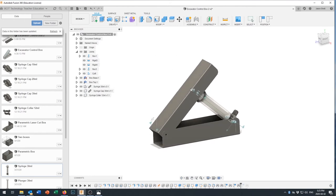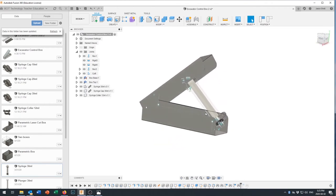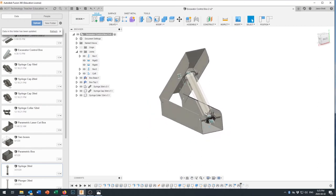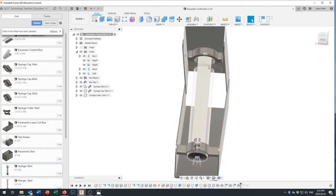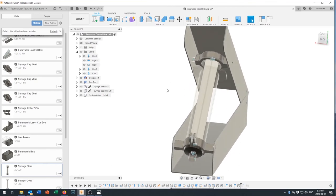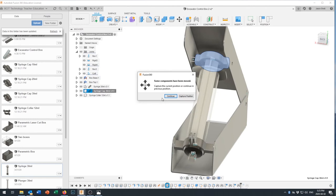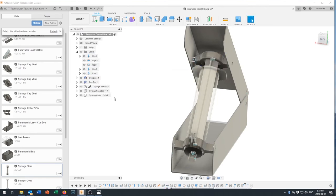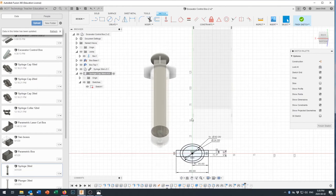There's still a small gap visible — we can come back and modify the syringe cap to make a custom fit that sits absolutely perfectly inside. But first let's break the link on the syringe cap component and edit Sketch 1, changing the outside dimension from 40 to 46mm so it fills the inside of the box precisely.